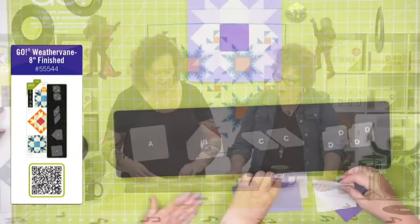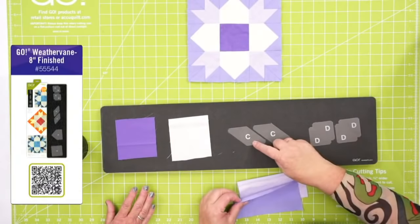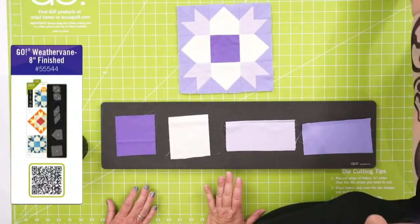Let's lay this down here and talk about how we want to lay out our fabric. You only need one of shape A for a block — that's the dark. We're going to cut one of the little pentagon shapes. This corner here is what makes you think you have a Y seam — no Y seams. We're just going to put two layers right here. You can always cut six layers of good cotton; we're just going to cut a few for you today.